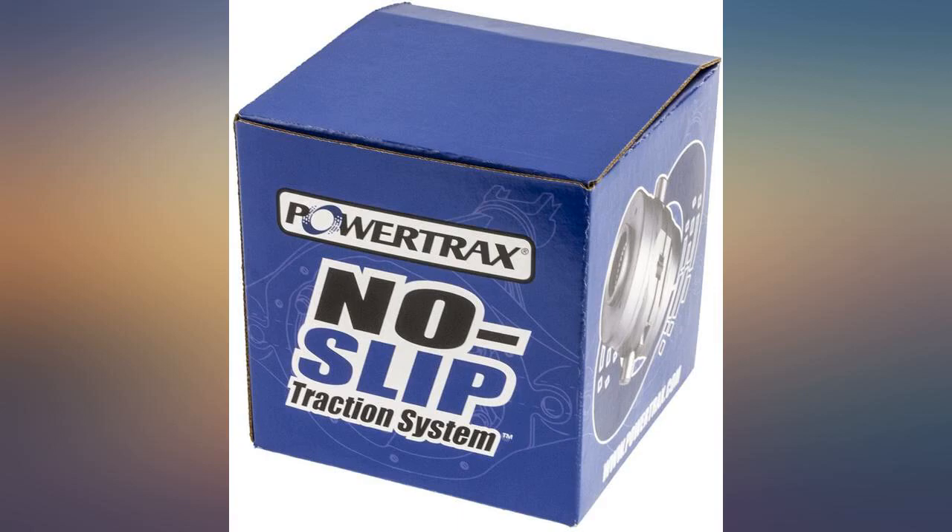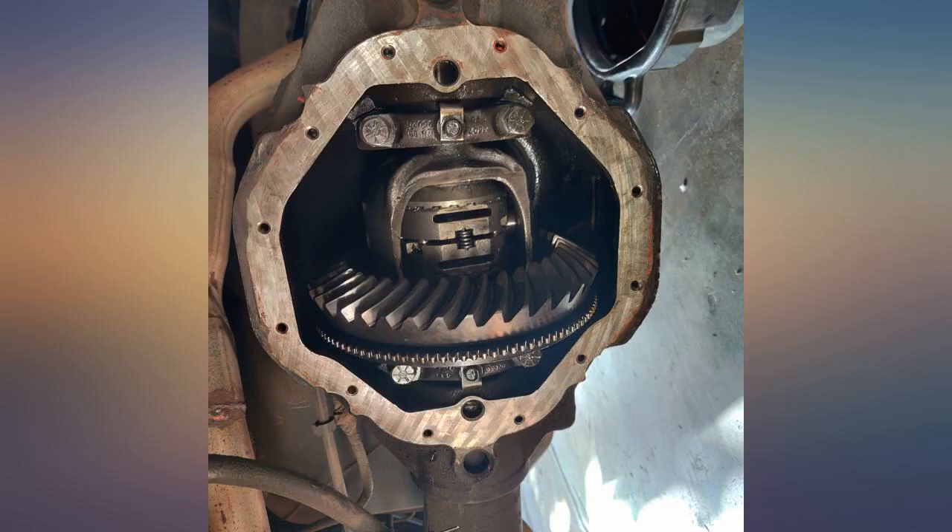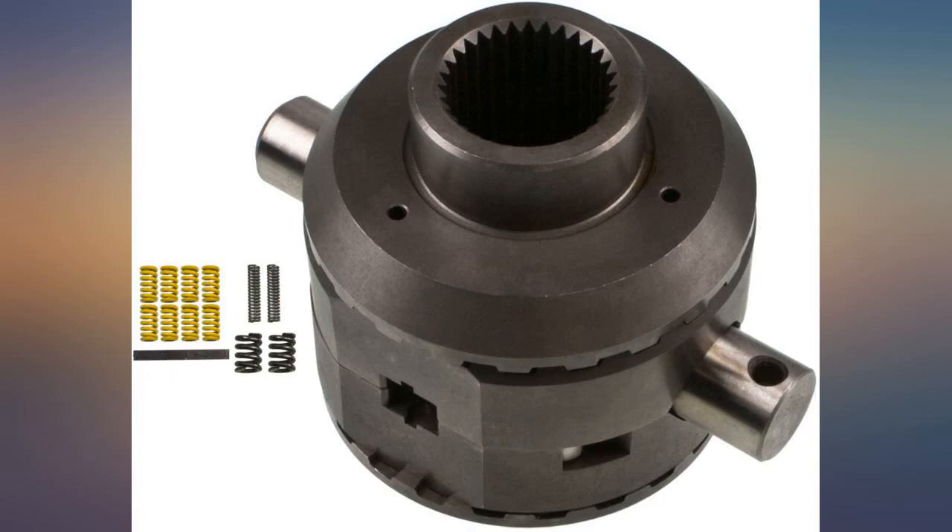I dropped the Power Trax locker into the rear end in just a couple of hours with common tools. Then, for a true test, I decided to try launching and recovering my 27-foot pontoon at the same ramp — freaking amazing. It just motored right up the wet ramp like it was nothing.